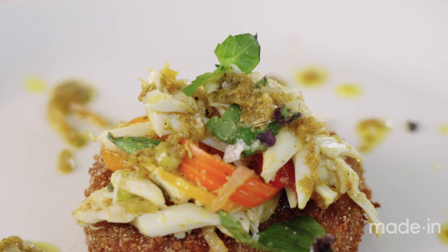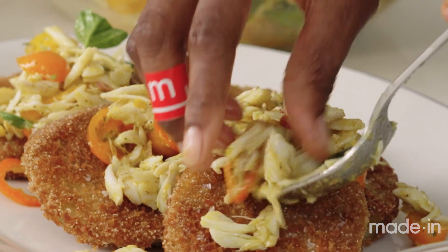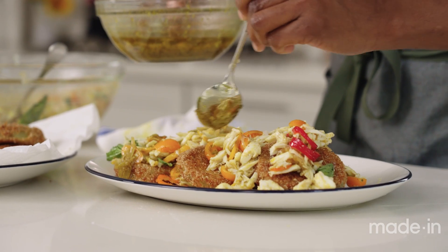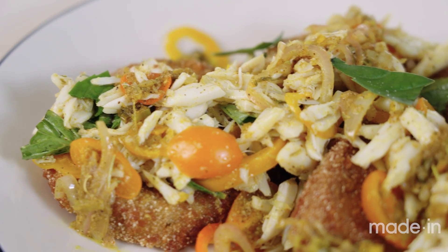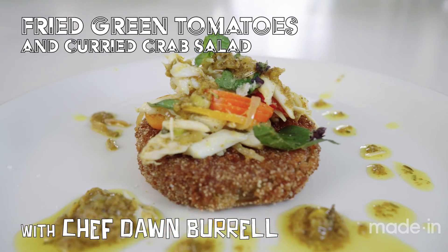I chose this dish because I really love fried green tomatoes. They are a southern staple. Tomatoes and crab salad are a match made in heaven. When people eat this dish, they will experience the warmth of the curry, the sweetness of the crab, and the tartness of the fried green tomatoes, and all together we'll end up with a super balanced, super delicious dish.